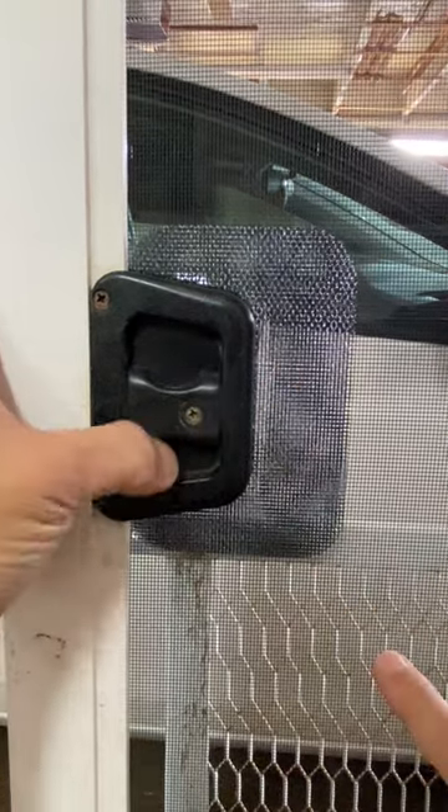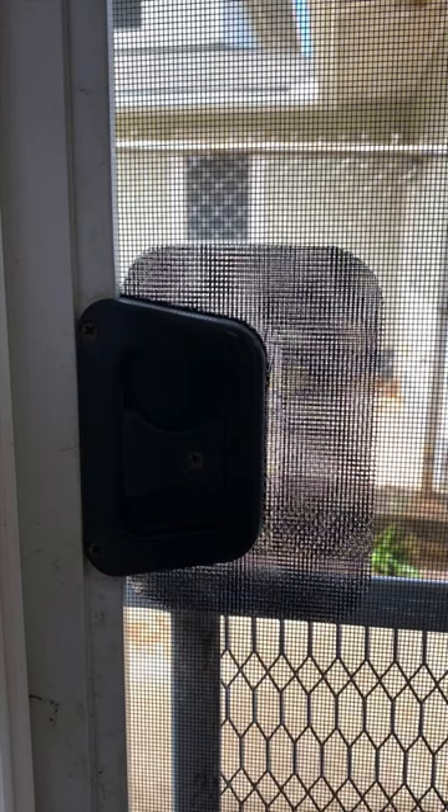Here's the finished repair — inside view and outside view.